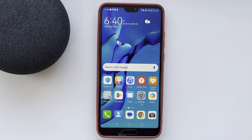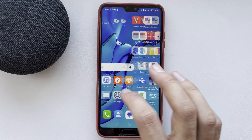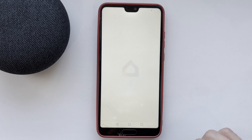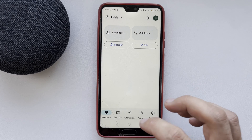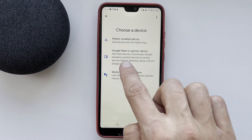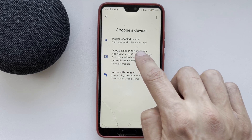Hello everyone, you are on the Geekbox YouTube channel. Today you will find out how to add Google Nest to Google Home. Let's go. Open the Google Home app, then go to Devices and select 'Add Google Nest or partner device'.